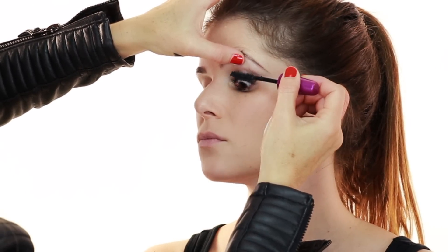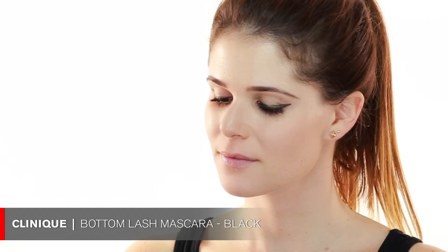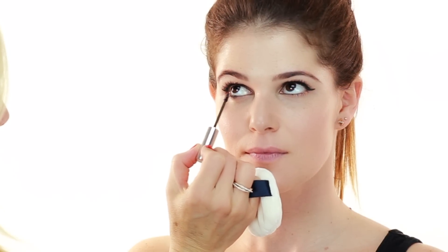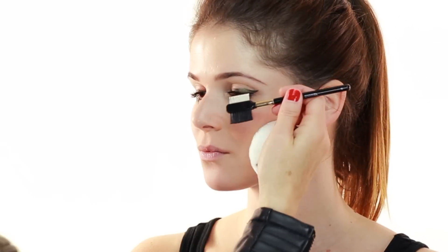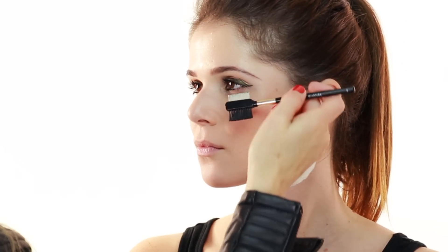For the bottom lashes I'm using this Clinique mascara — I really like it. It has a tiny little brush on it and it's perfect for the bottom lashes. Then we'll comb out your lashes with a little comb so they don't look clumpy.